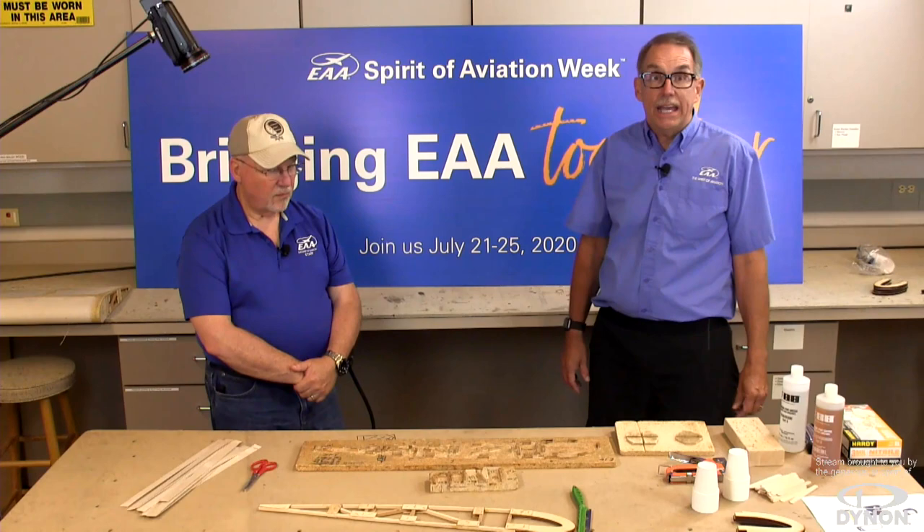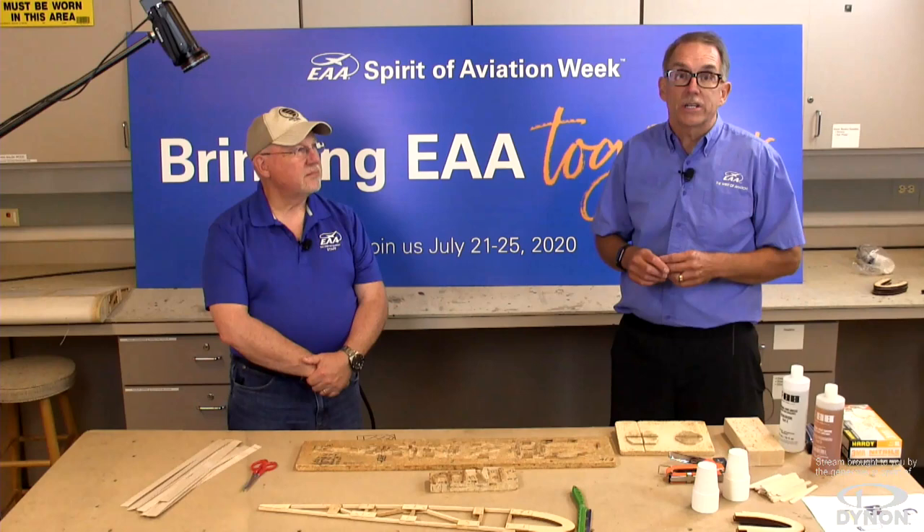Remember, all of our presentations are also available on demand. Hi everyone, welcome back to the live workshops here at EAA Together. My name is Mark Forrest, and I'm Joe Norris. Today we're going to be talking about woodworking and wood construction for aircraft.